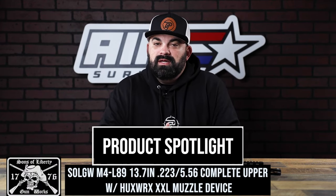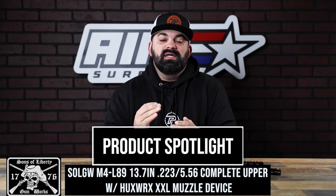What's up guys, James from Aim Surplus back with a new product spotlight. This one's really cool — it is a 13.7" upper from Sons of Liberty Gunworks, pinned and welded with a Hux Works flash hider on here.